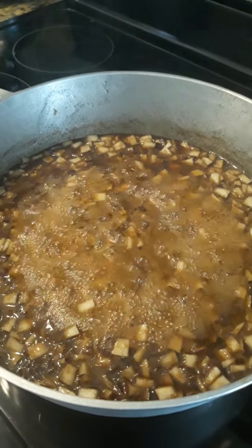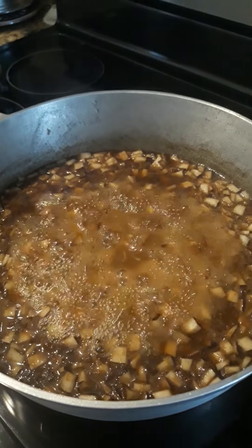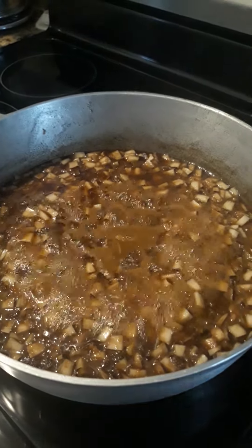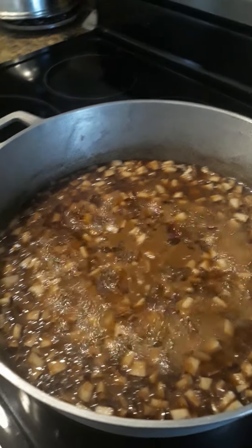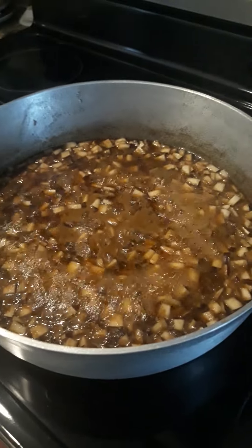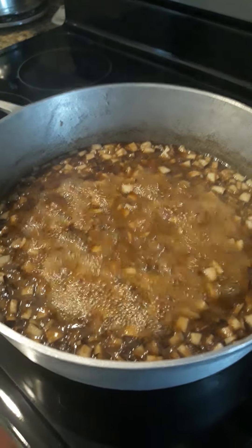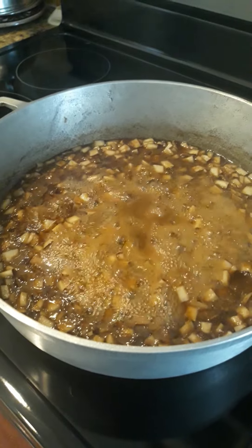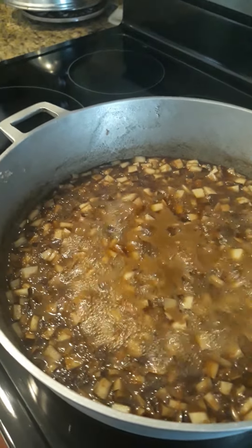I'm going to let it continue boiling until it gets down. Then I'll continue with the video and show when it's time to put it on — in Jamaica we put it on banana leaf, but over here we put it on wax paper on the cookie sheet and let it dry.